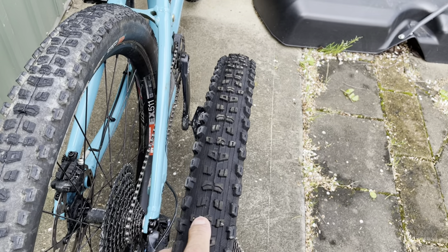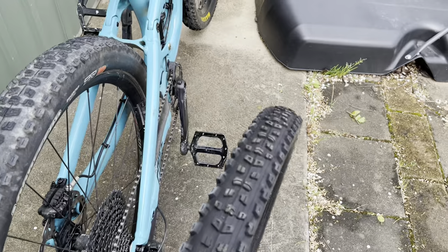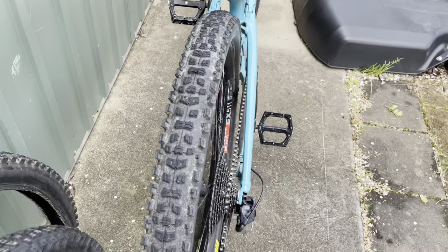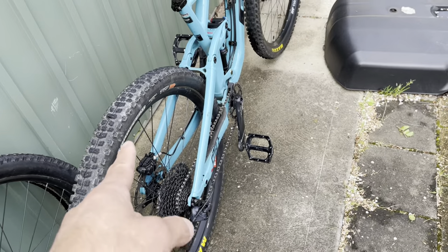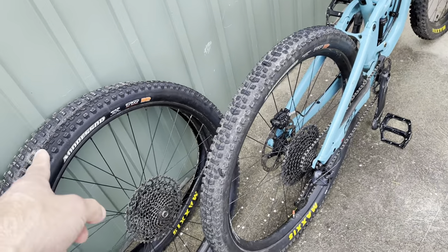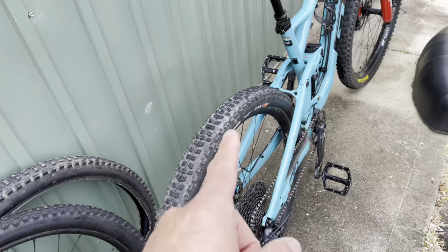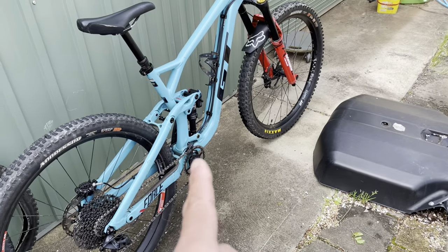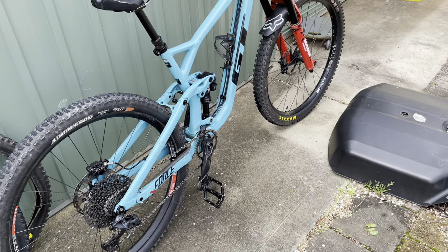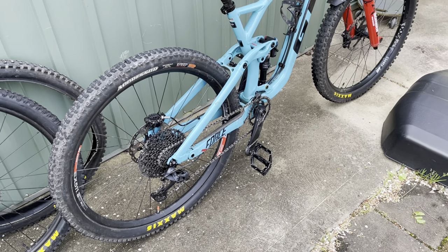The 2.3 will probably be an even slightly faster, more rolling tyre than the 2.5. Which also begs the question — when I ride with the DHR Max Grip on the back the last couple of months, when I've been climbing on fire roads, I've been using the climb switch and locking out the rear shock. Whereas today, when I was climbing with the Aggressor, not once did I lock out the rear shock.